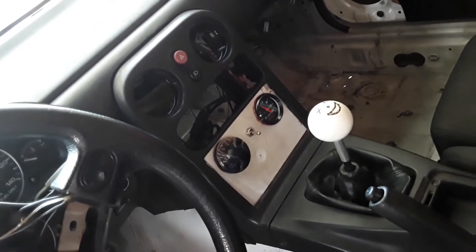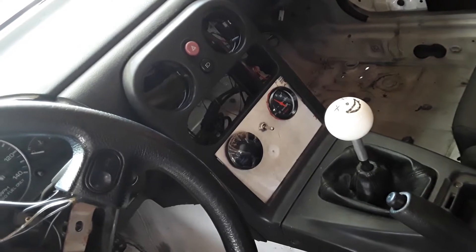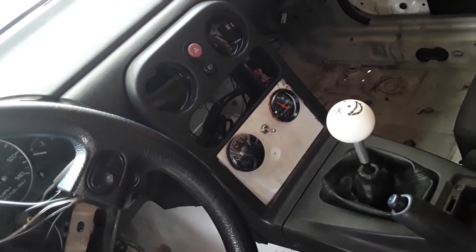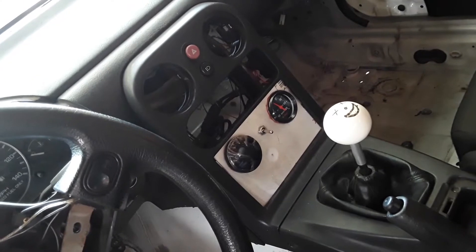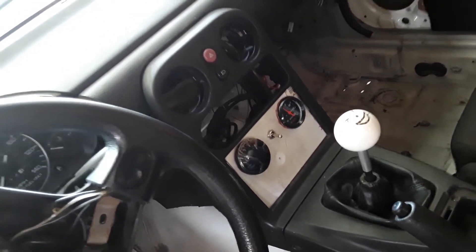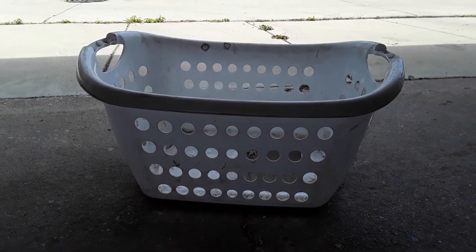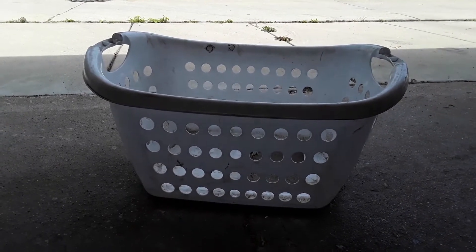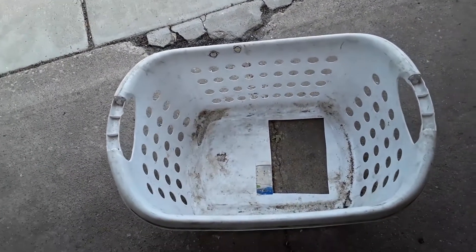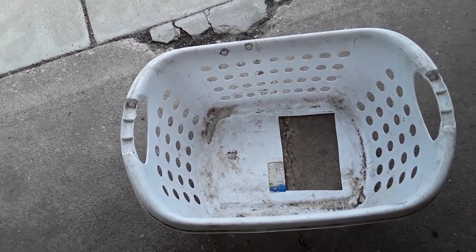I'm going to challenge you — what do you think that white panel is made out of? It is custom made by yours truly. And remember, I'm out of money, so it's not going to be anything too fancy. 3, 2, 1 — if you said laundry basket, you'd be a big ol' winner. I just chopped out the bottom of it because I wasn't using it for anything. It's not for my clothes — and repurposed it inside to secure those gauges.